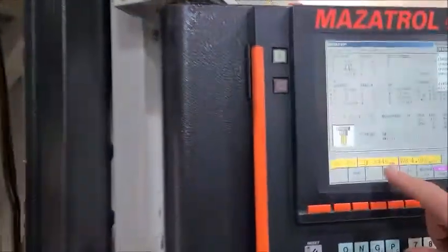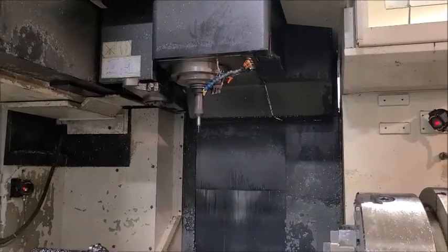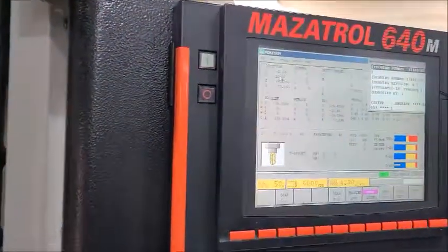What speed are we at? We are at right now 1,400 RPM. I can go up to 6,000 RPM — and we have a Cat 50 taper.